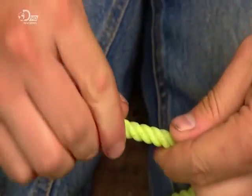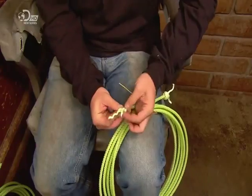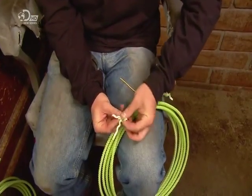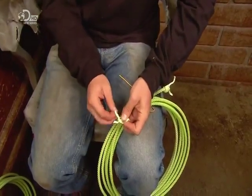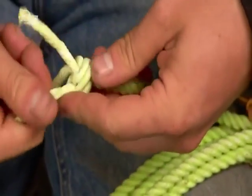He then cuts off the knot and unravels just enough rope to tie a knot for what's called a hondu. That's the eye in the rope which helps build the loop. On the other end, he ties a different type of knot, one which will keep the rope from unravelling.